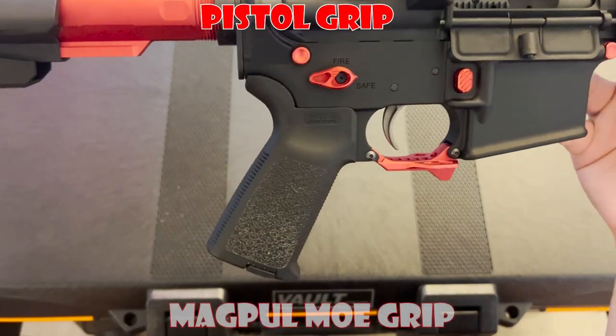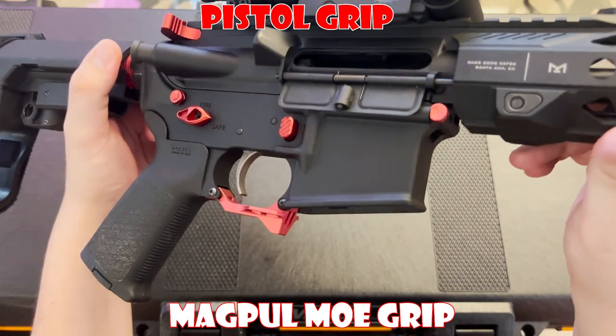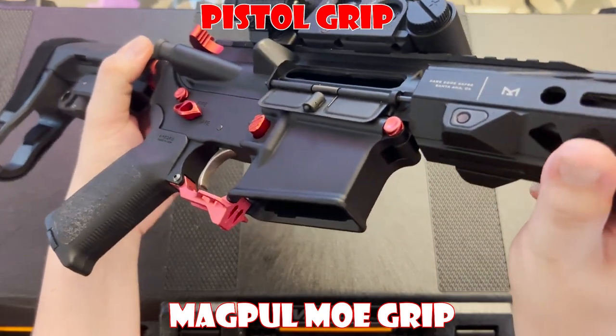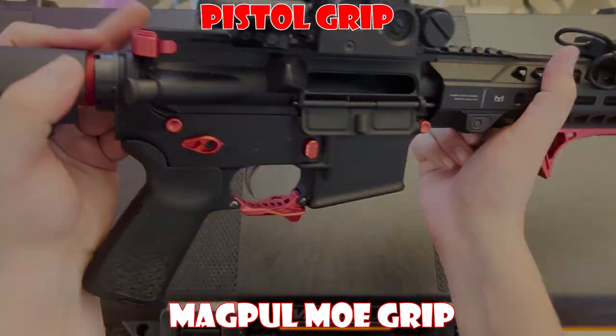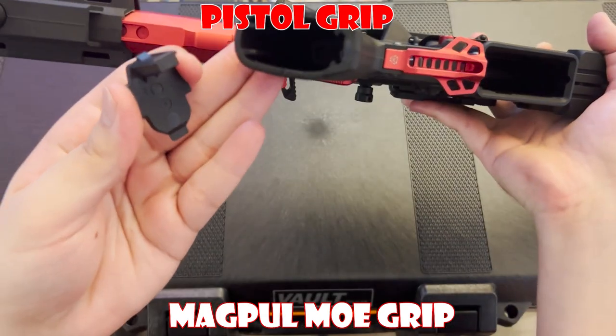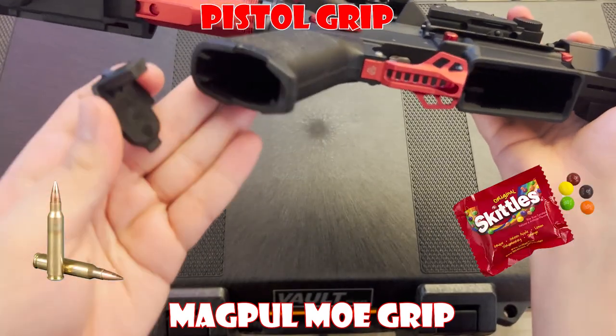Up next we have the Magpul MOE Pistol Grip. This grip has a very ergonomic design and features a textured surface that provides a secure, non-slip hold, even when your hands are wet or sweaty. It also has a storage compartment on the bottom to keep some goodies like spare ammo hidden away.